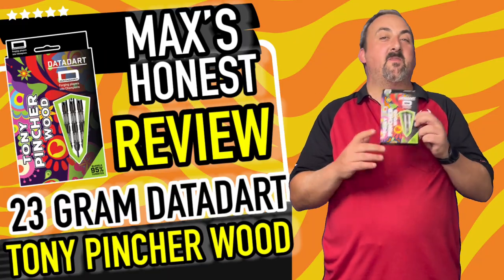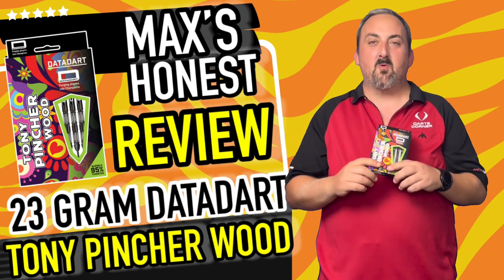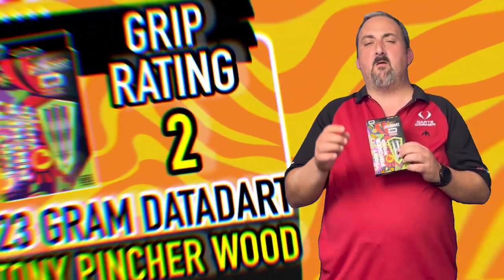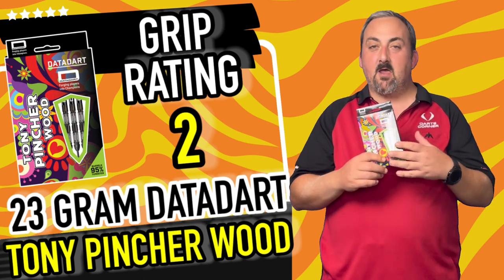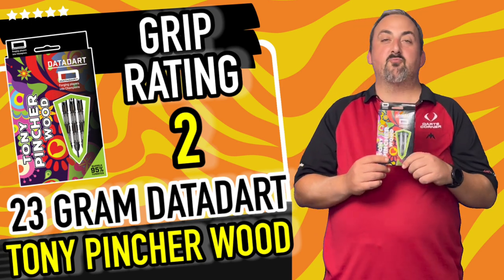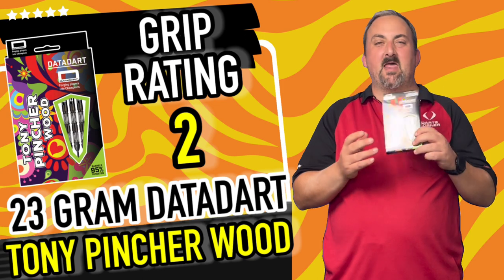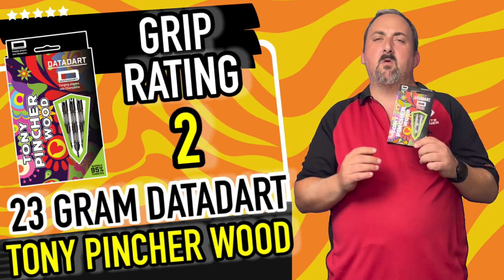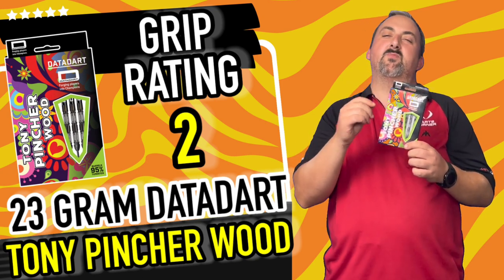We did it in seven darts — more than happy with that, a single-dart shot out. I've had a bit of double trouble lately so hitting a double straight away put a big smile on my face. I did like the grip; the lateral grooves added a little bit more, but other than that they weren't too grippy. Different areas to grip depending on whether you're a front, rear, or mid gripper — there's something for everyone. The balance was really nice, they flew through the air nicely, and I got quite good grouping. Grip rating: I'm only giving them a two because they are a relatively smooth dart.